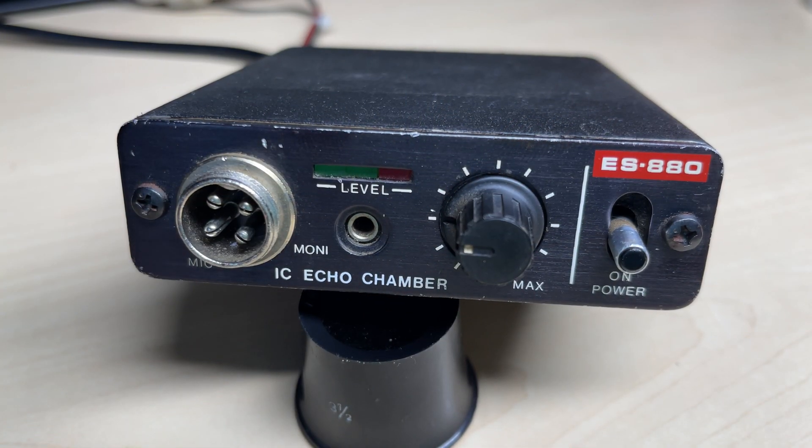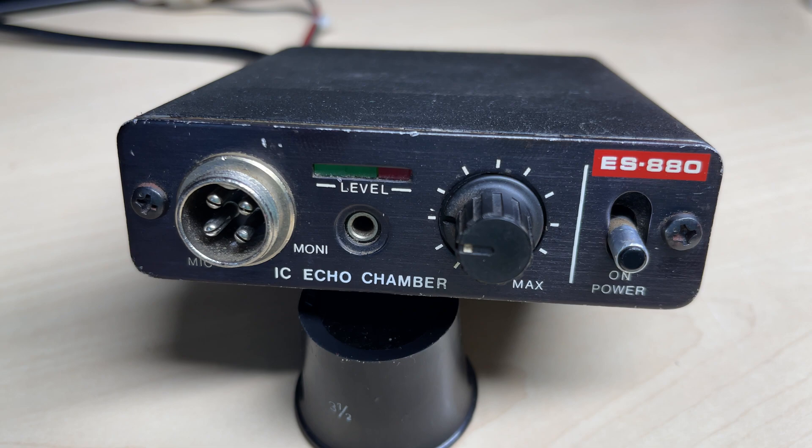Hello and welcome to this episode of Microchips. In this episode we are looking at this ES880 echo chamber. We know what these do, and it's working — I think it's working — but we're going to do something a little bit different with this one, so let's get on with the video.